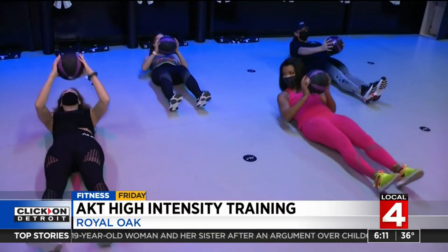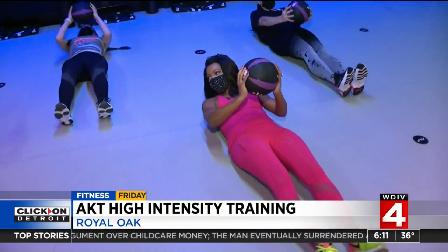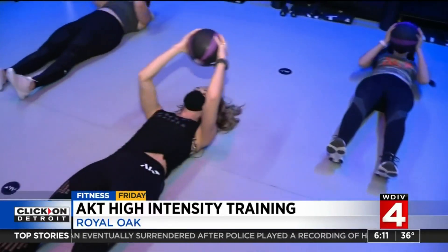This class is 30-second and 15-second intervals, alternating through 45 minutes of high intensity. It leaves you feeling empowered at the end — and a little out of breath.